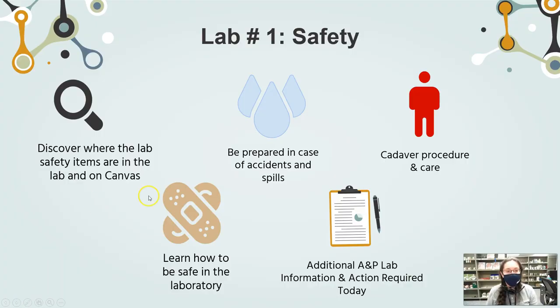Now for the lab safety items of the day, we are going to discover where the lab safety items are both in Canvas as well as in the lab. We're going to be prepared in case of accidents or spills. We're going to go over the cadaver procedure and how to be prepared before and during dissection. And we'll learn how to be safe in the laboratory space in terms of first aid, plus additional A&P information and action items.